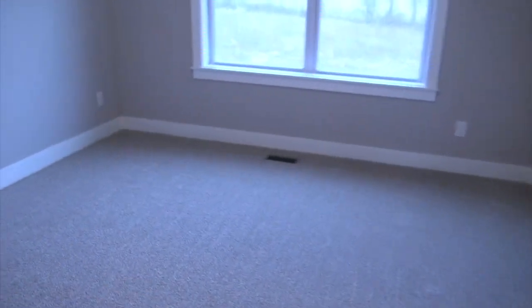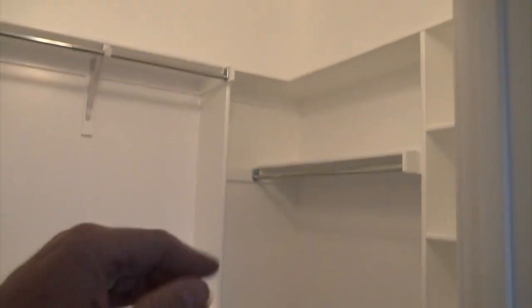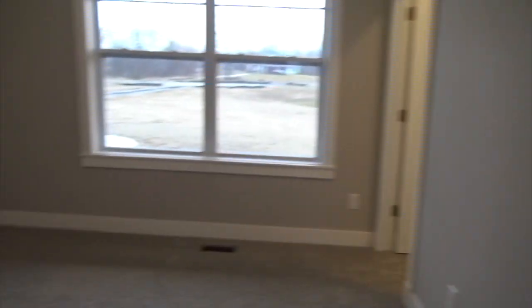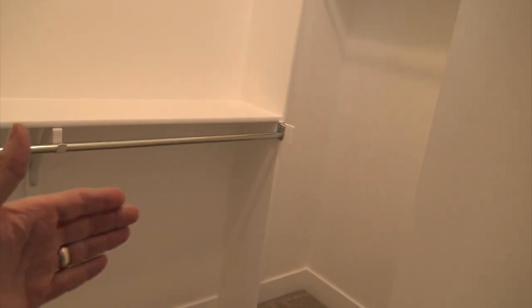All doors are solid core. Here's bedroom number two — about 13 by 12, with a double window looking out the back and cable on the wall for the TV. Walk-in closet is about six by six with a double hanger, single hanger, and a shoe rack. And here is bedroom number three — a little bit bigger at about 14 by 13, looking out the front of the house. Double window with muttons on top in the Craftsman style. Wall-mounted TV pre-wire with Cat5 through the wall. Walk-in closet in the corner — about eight feet long, six feet wide — with a double hanger, single hanger, and shoe rack.